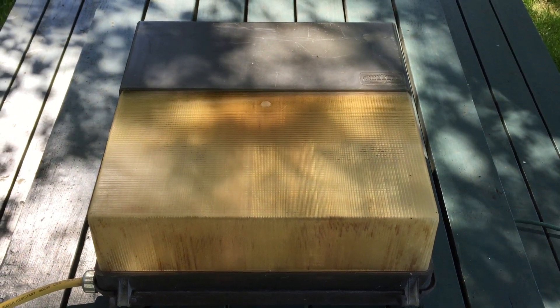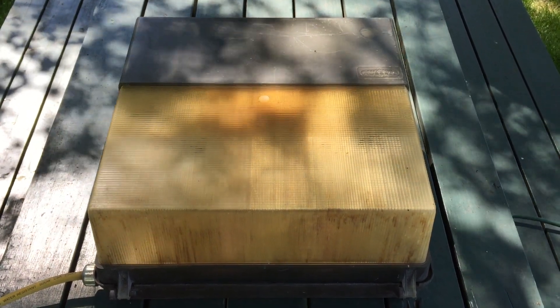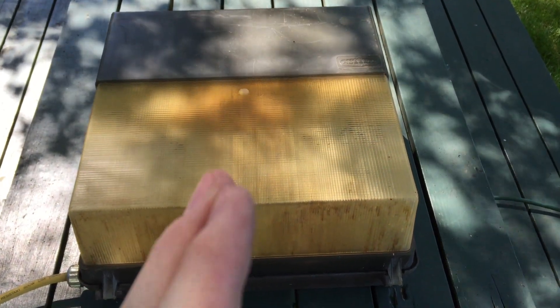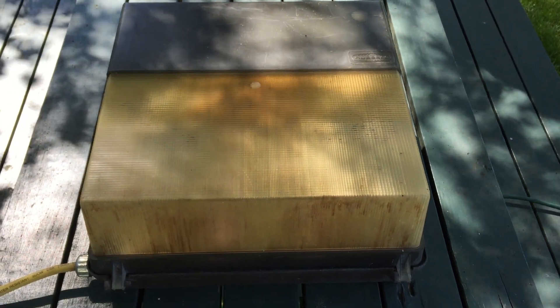This is the 70 watt version. I also have two 150 watt high pressure sodium versions as well. I think I have two of the 150 watt versions and this is the 70 watt version.